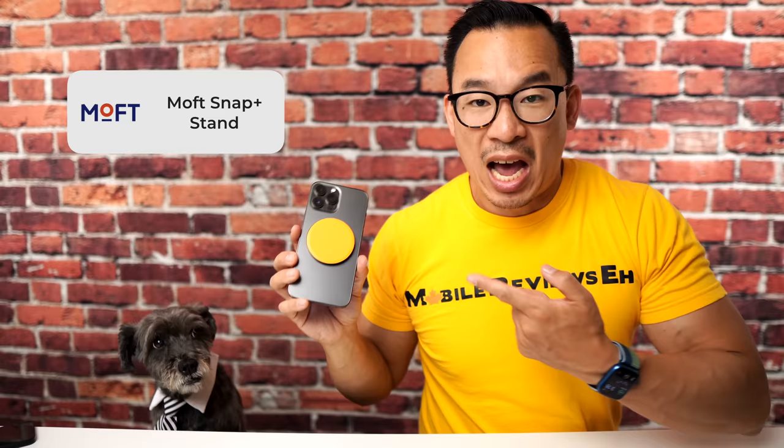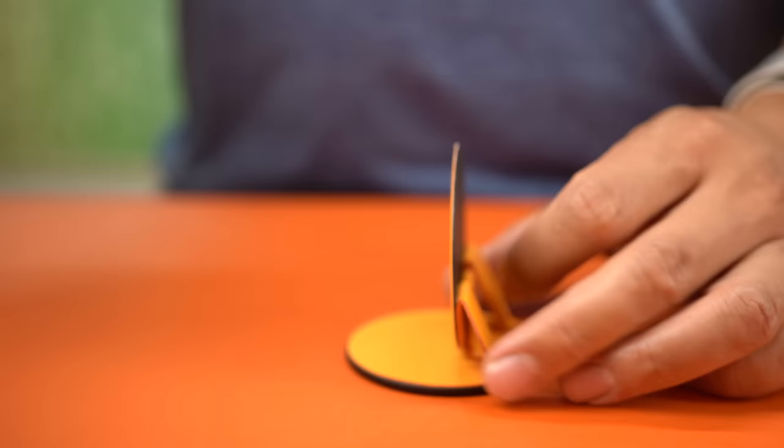Number 10 also goes to the Moff Snap Plus Stand. Out of the half dozen Moff products I own, this is the only one I like, and it's got a few fatal flaws — I talk about them in my full review, so do check that out. In general, I like the design but do not like the wear and tear. And it doesn't work with certain iPhones.